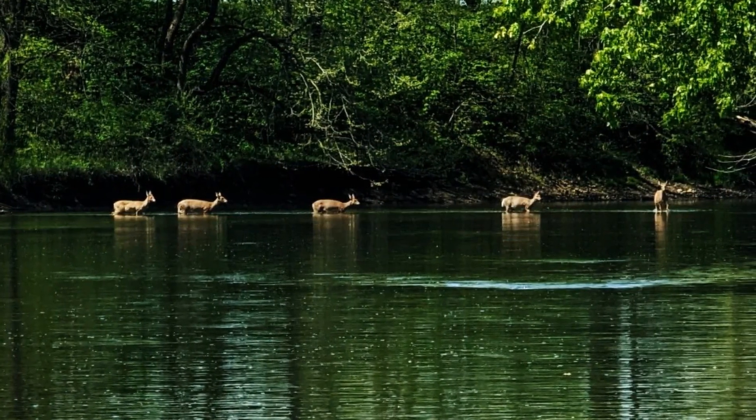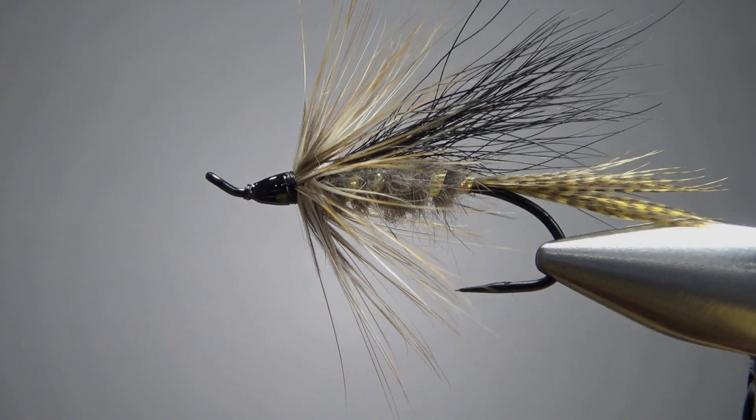So James, thank you for sending me this pattern. This looks like a beautiful river that you call home. And if anybody else has any original patterns you'd like to see me tie for the channel, please send them my way — I'll put my email address in the description. Who knows, maybe someday this channel will blow up and I'll make your pattern famous. Probably not, but maybe I can put it in my first book.